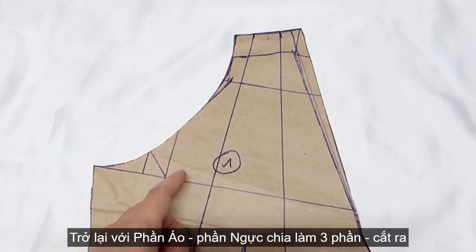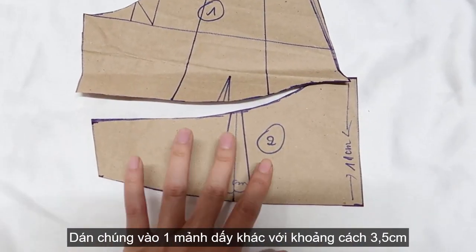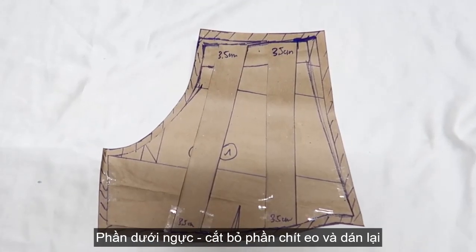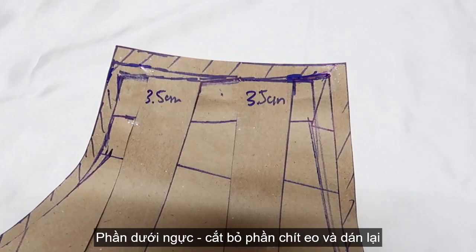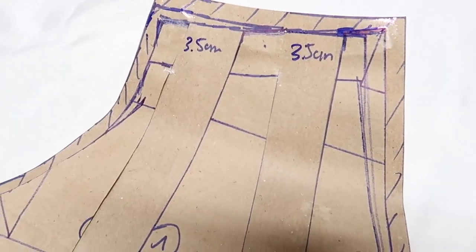Back to the top pattern. After cutting out the upper part and lower part, I'll divide the upper part into 3 parts like this. Then cut it and place them onto another paper with a distance of 3.5cm for each to make a new one.